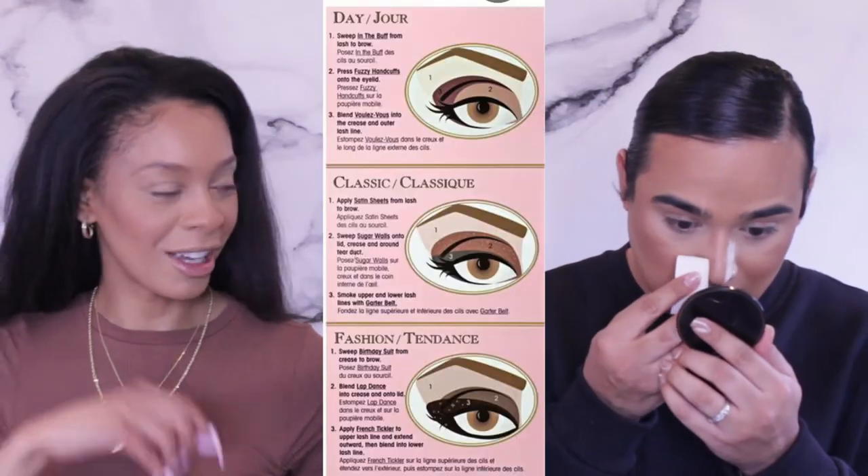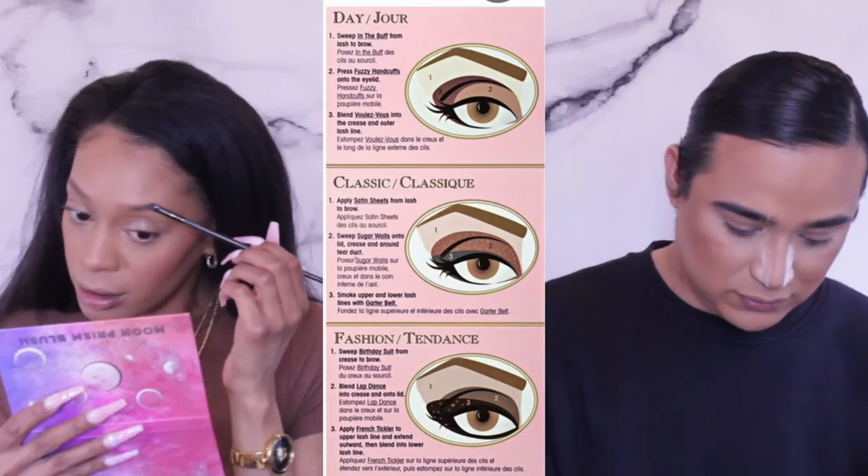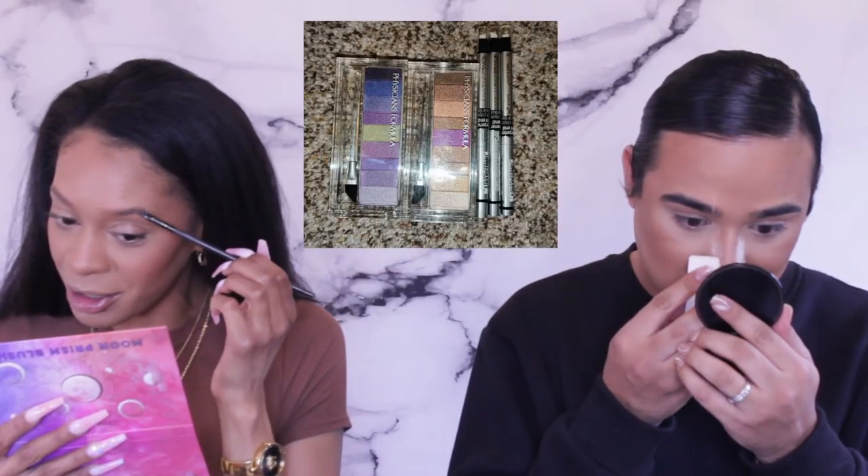Physicians Formula was my jam — my first eyeliner, first lash boosting serum, first eyeshadow palette, all Physicians Formula. My first ever makeup product was foundation and bronzer. And my first foundation at 19 was Christian Dior! Wow — you've come full circle. Now you're working there. That's crazy, everything happens for a reason.